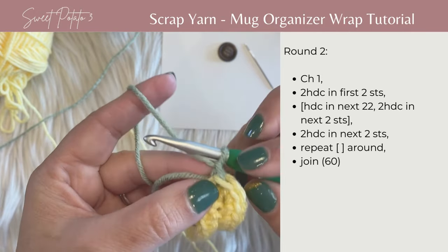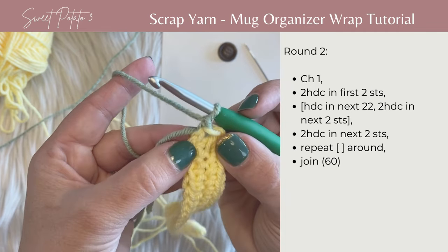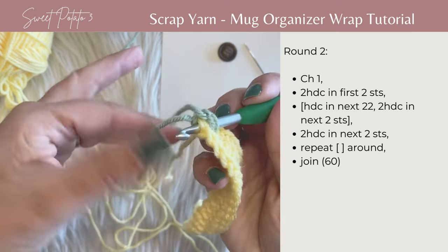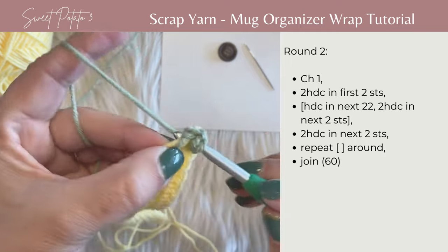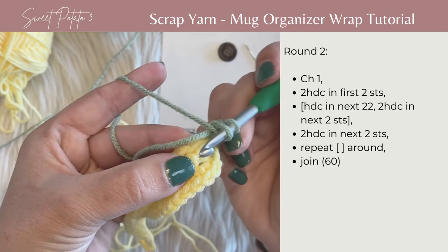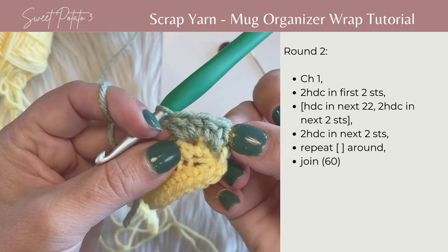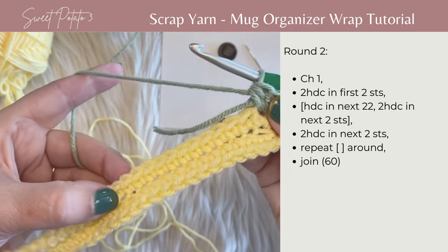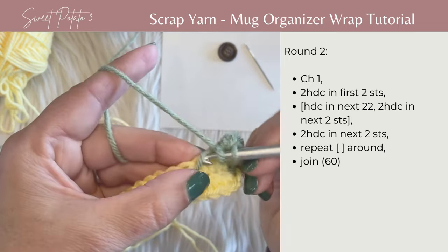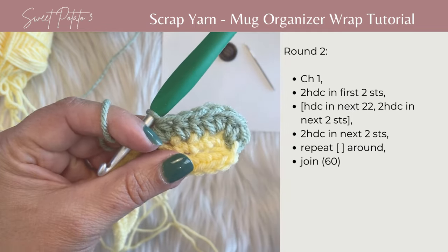Now we're going to work round two. Begin with chain one. You're going to work two half double crochets in the first two stitches. Yarn over, insert your hook — I'm going to bury that beginning color of yarn as I go. Work two half double crochets in the first stitch, then two half double crochets in the next stitch. Then half double crochet in each stitch across for the next 22 stitches.